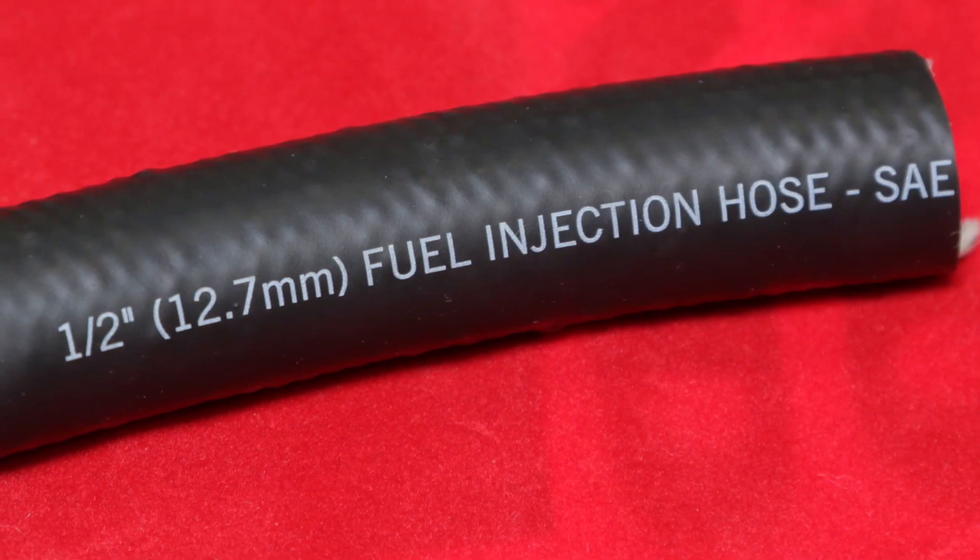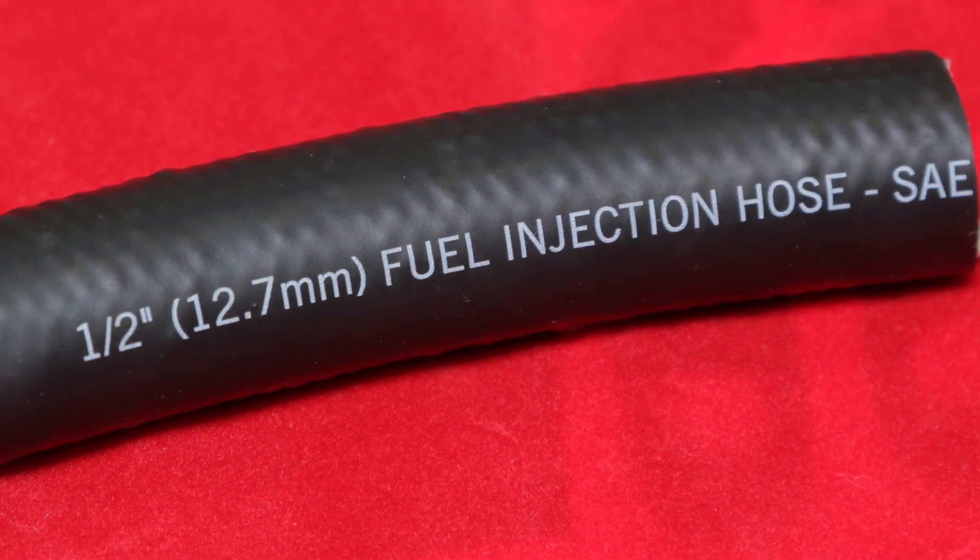Another advantage of this hose is that it's compatible with just about anything you're going to find at the pump these days. Correct — it's compatible with ethanol or methanol-based fuels, and also compatible with biodiesel or diesel fuels.